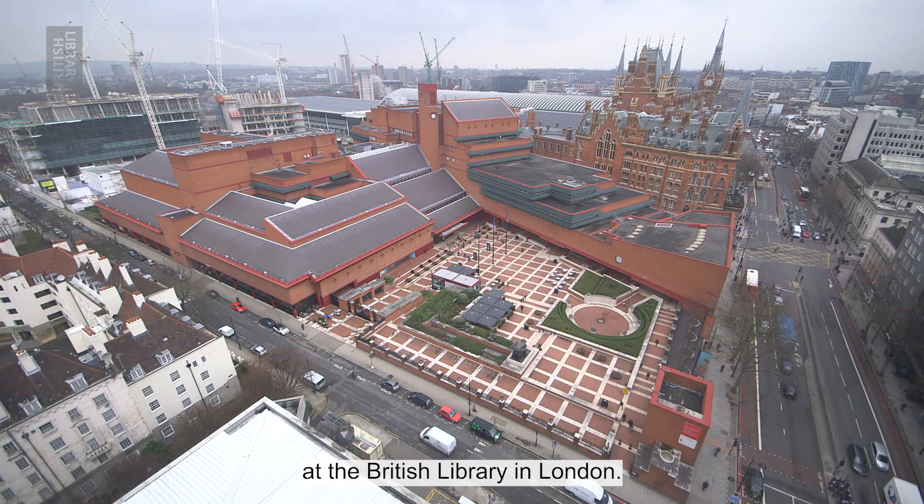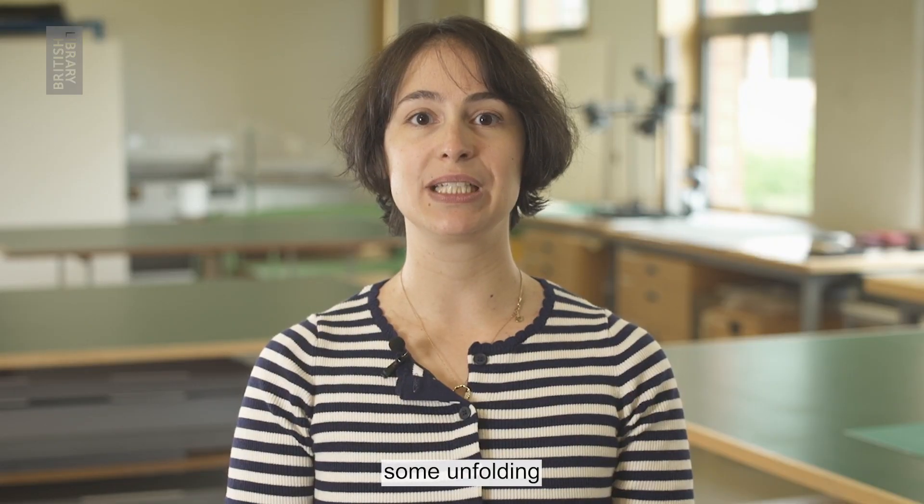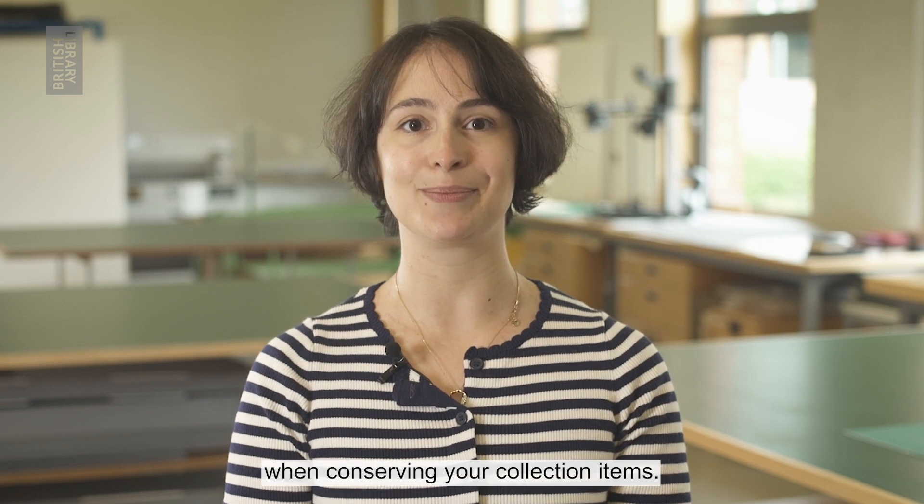Hi, my name is Marie and I'm a scroll and digitization conservator at the British Library in London. I'm going to show you some unfolding and flattening techniques that you can use when conserving your collection items.